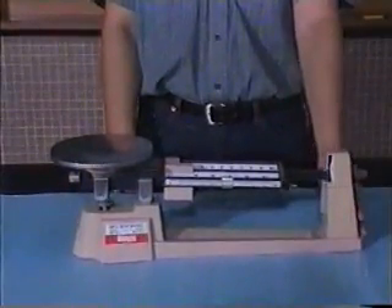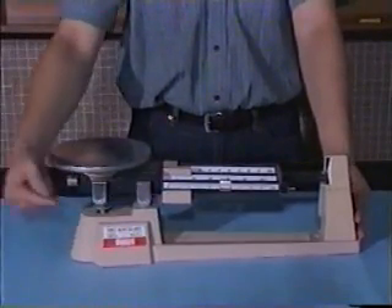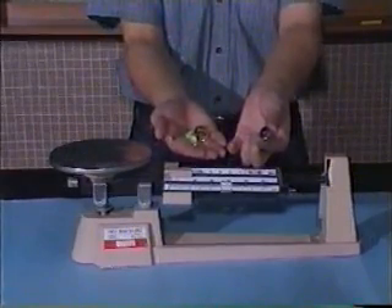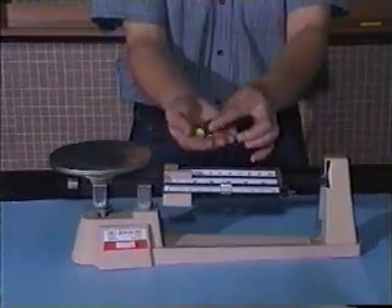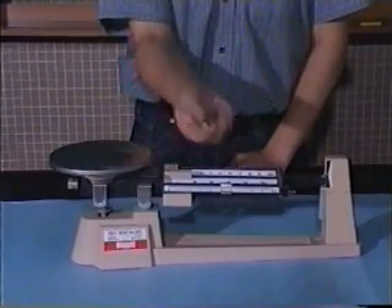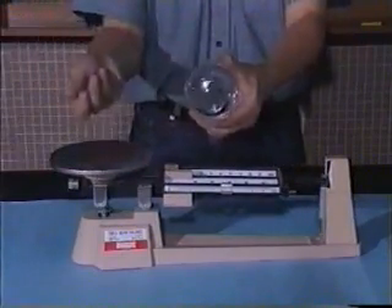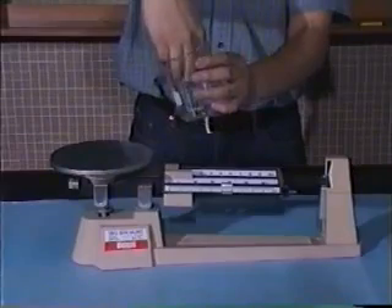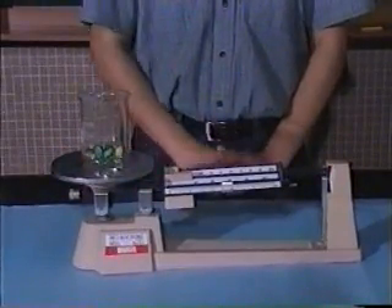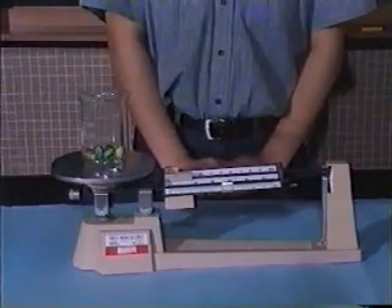The following precautions should be taken when we use the triple beam balance for measurement. First, we should set zero before every measurement. Second, for tiny measurements such as the mass of each marble, five marbles will be used instead of only one. Since the marbles move around in the tray, we put them all in a beaker. Then measure the total mass of the beaker and the marbles. Deduct the beaker's mass at the end and the result is the mass of five marbles.